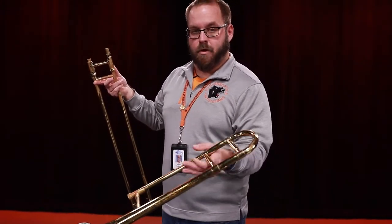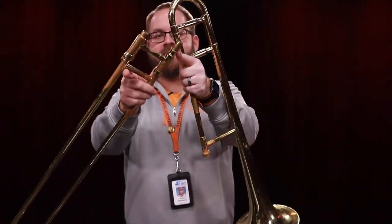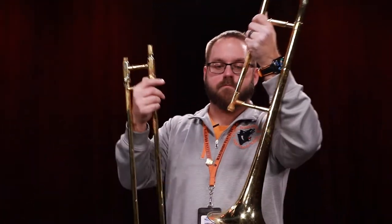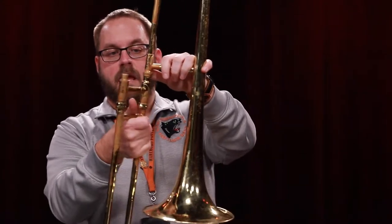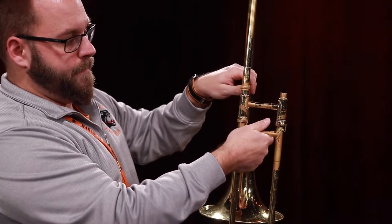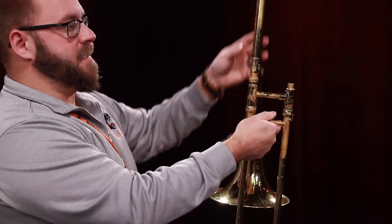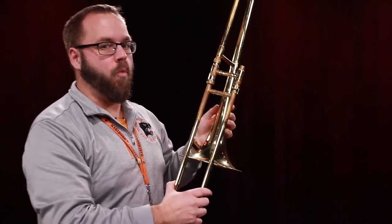You're going to put the slide in your right hand. You're then going to take the bell of the trombone. You're going to see that there's threads for a screw, and there's a screw right here on the trombone. You're going to insert this part of the trombone into the slide, and once it's in there, you're going to go ahead and screw that into place. What that does is it locks the bell and the slide together, so now the two parts have become one instrument.